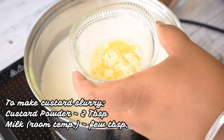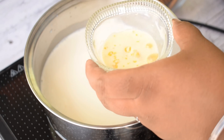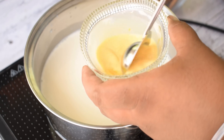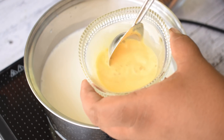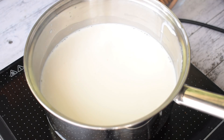Now, I have taken the custard powder — about 4 to 5 tablespoons — and I will mix it with some milk to make a slurry. It should not be warm milk, but room temperature milk. I have used vanilla custard powder. If you want, you can add some vanilla essence to it.